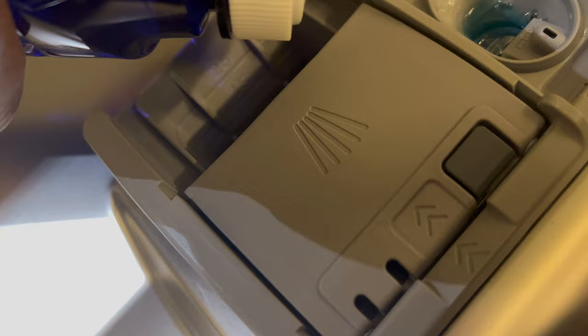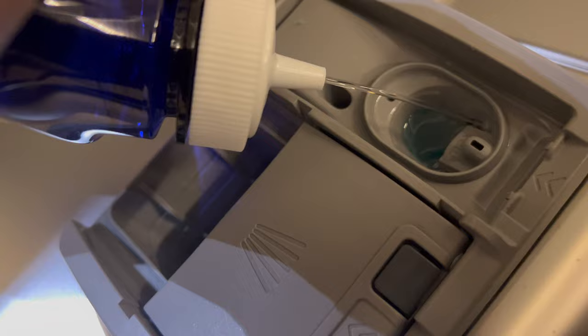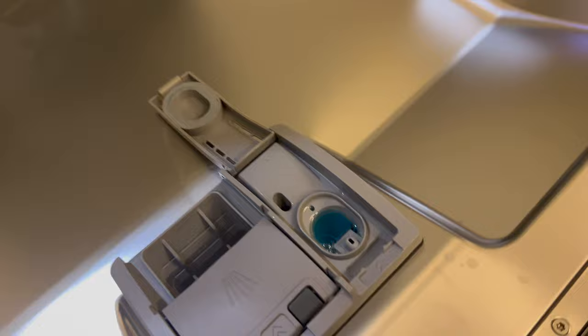I'm just filling this up with rinse aid — it was pretty low so I'm adding some in. There's an indicator window that shows you whether it's full or not. Just putting a little bit more rinse aid in there. Once it's filled up, I take this door and shut it, snap it into place, and that's the rinse aid done.